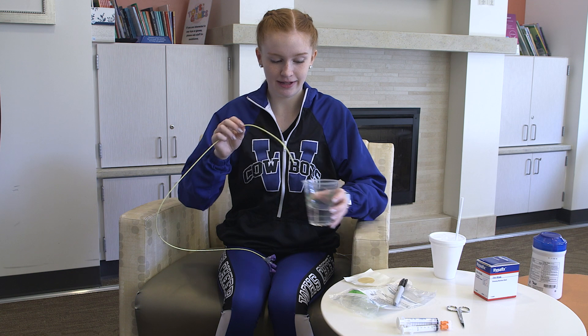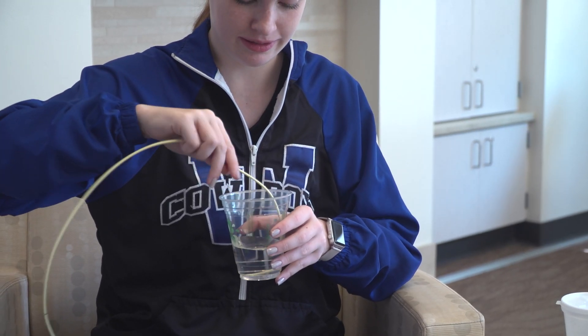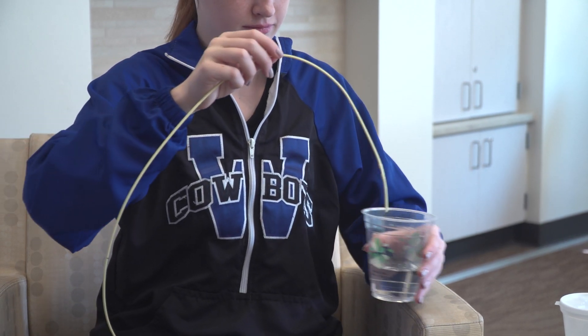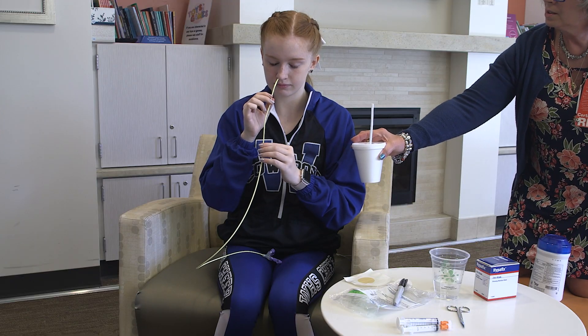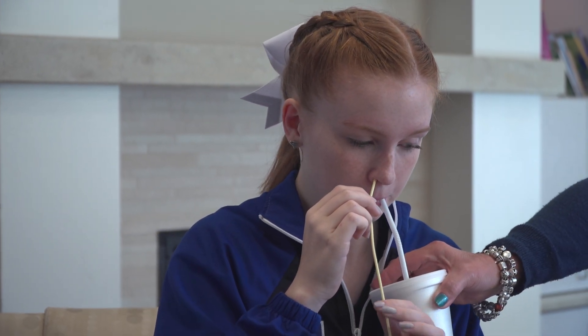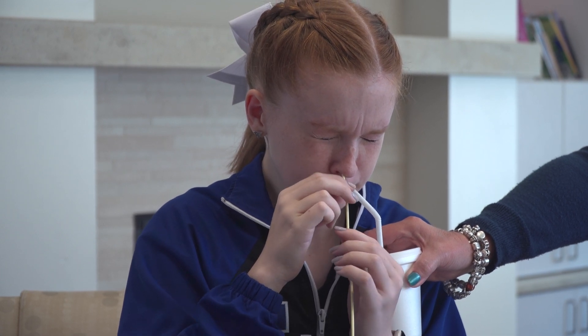Next, lubricate the tip of the tube by dipping the tip in water to prevent the tube from clogging. Do not dip the tube into gels or Vaseline. Finally, insert the tube through the nostril until you have reached the mark on the tube that you made with the pen or marker. It may help to offer your child drinks of water or sucking opportunities.